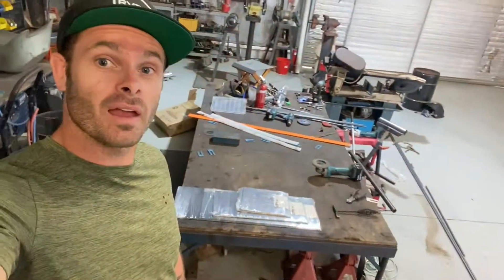Hey guys, so we got the laser cutting back today, so we're gonna attempt to build the battery boxes. Let's get into it.